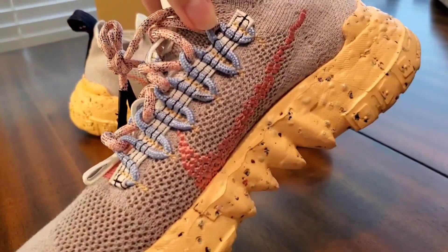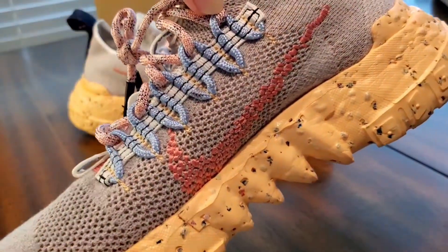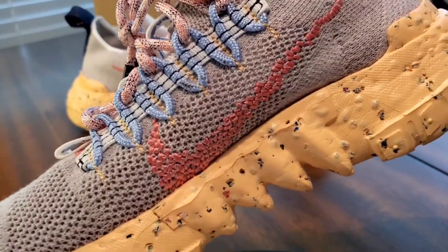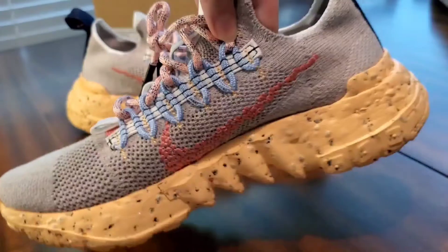Then you got pink laces, and holding the pink laces you got more intertwined blue laces — baby blue turns out to be my favorite color. I really like the design and the look of that, and I just had to get these shoes.